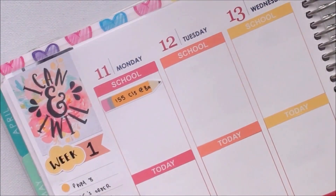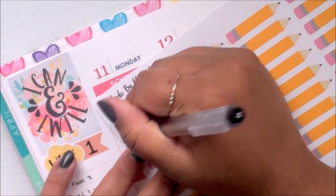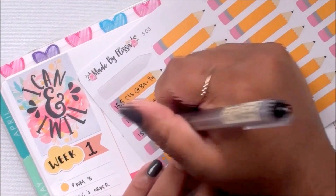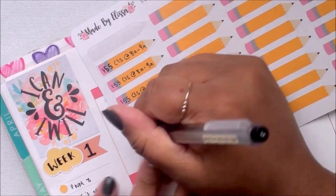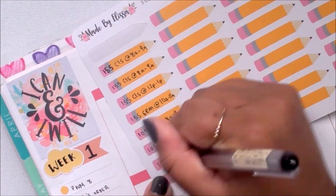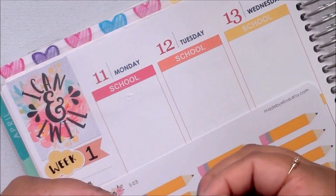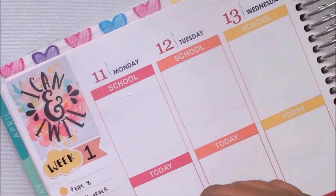Now I am marking down my classes. I peeled up the pencil sticker because I realized I had written down a class schedule for last trimester, so I needed to peel that up since it was wrong. I decided to just write down the classes on the sheet for each day and then put the stickers back down.